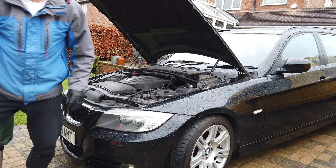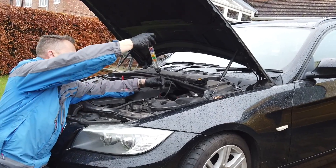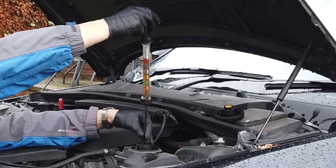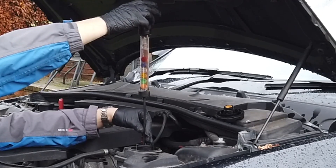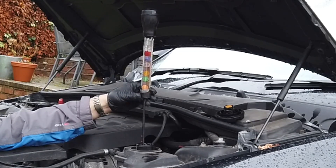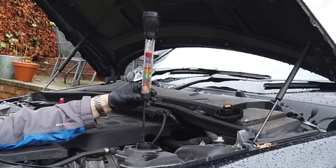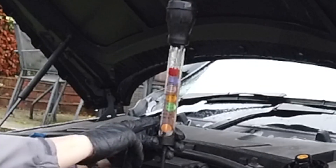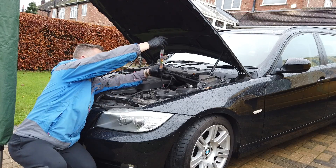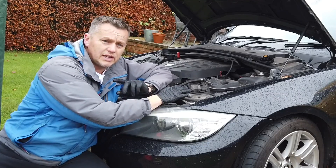We've got the antifreeze tester — let's pop that in there, give it a squeeze, draw some fluid up. On that we have five balls floating, so we've got minus 37 degrees, which is pretty damn good. I'm pleased with that.